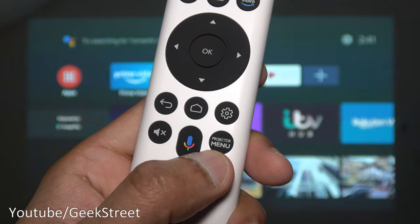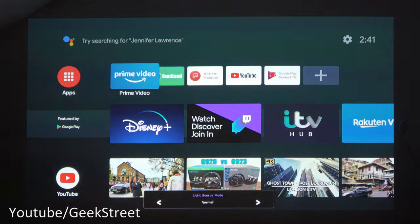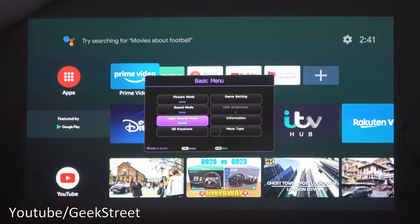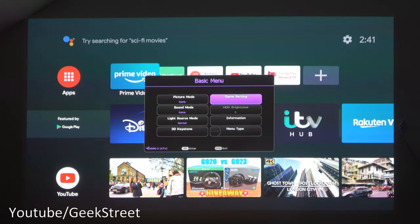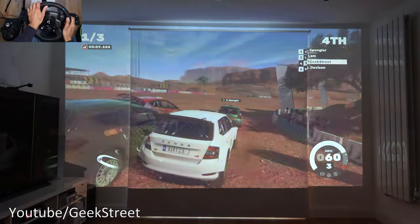In the projector menu, accessible from the corner of the screen, you can change picture mode, sound mode, and light source mode — options include Eco, Smart Eco, Lamp Save, and Normal. There's also 3D keystone, game settings, and HDR brightness. Under Information, the detected resolution shows 2160p at 60Hz.